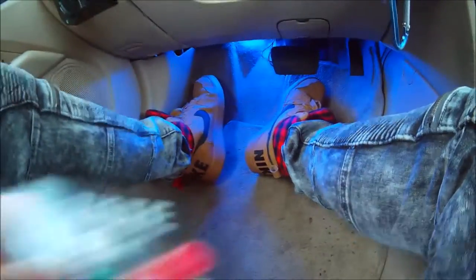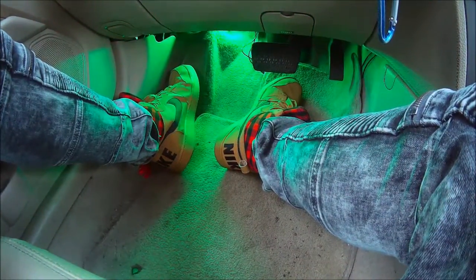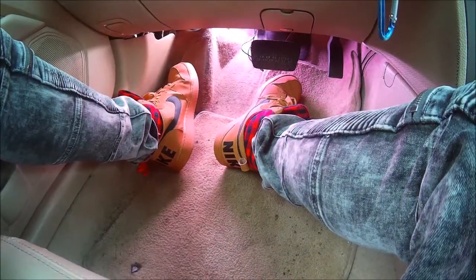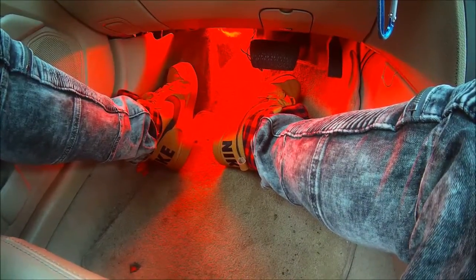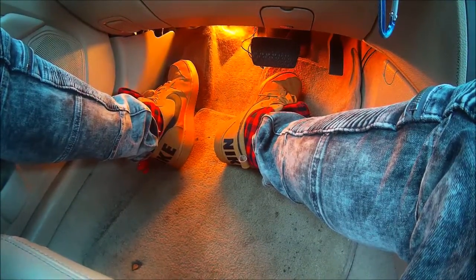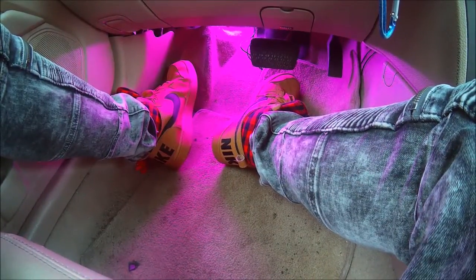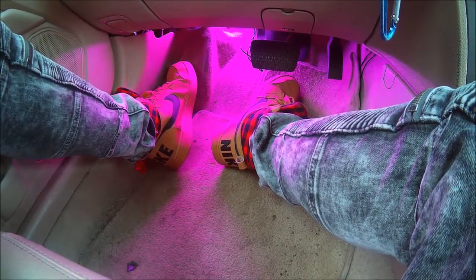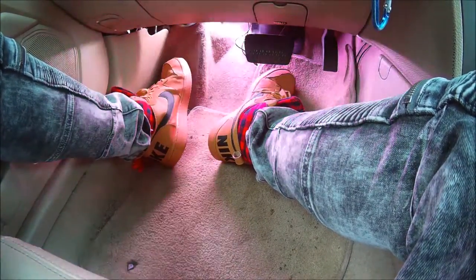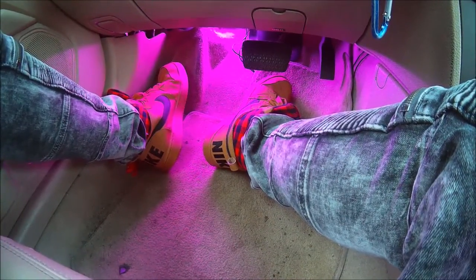I'm going to change the color to red with the remote right now. How about green? How about blue, white, orange, yellow, cyan, purple? And then you can also make it dance to the music — there are four options for that. You can also turn the brightness up.